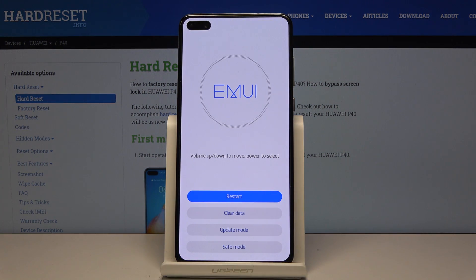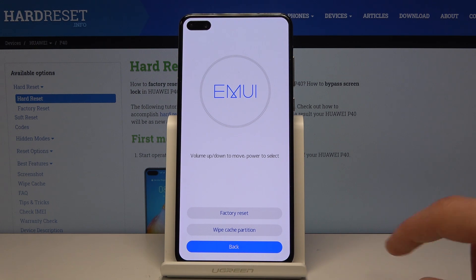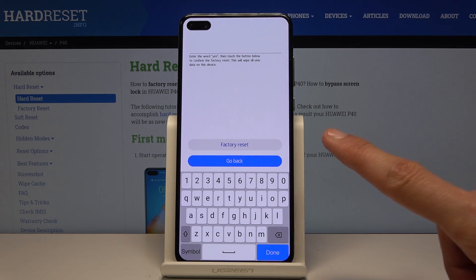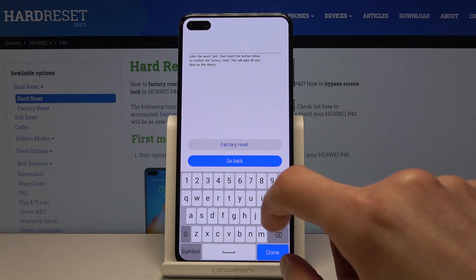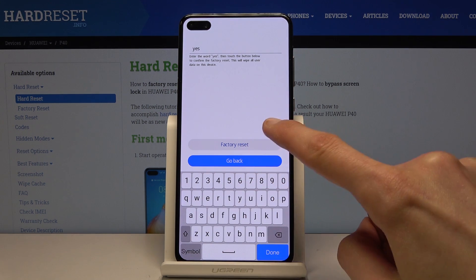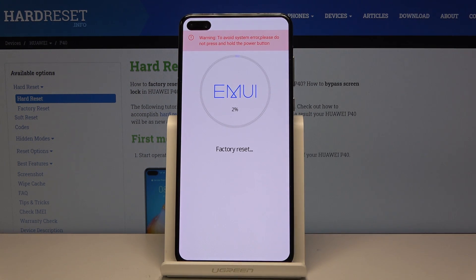So from here let's select 'Clear data' and then 'Factory reset'. When you get to this point all you need to do is type in 'yes' — y-e-s — and then tap on 'Factory reset' and once more 'Factory reset', and this will begin the process.